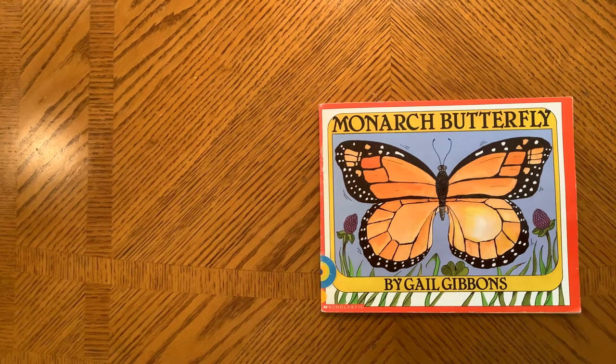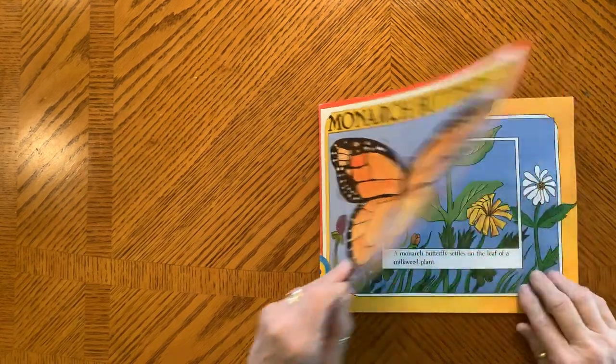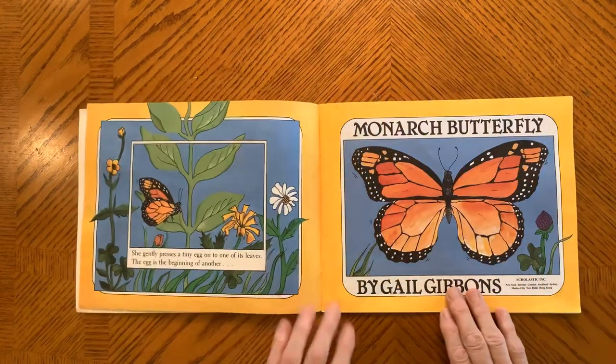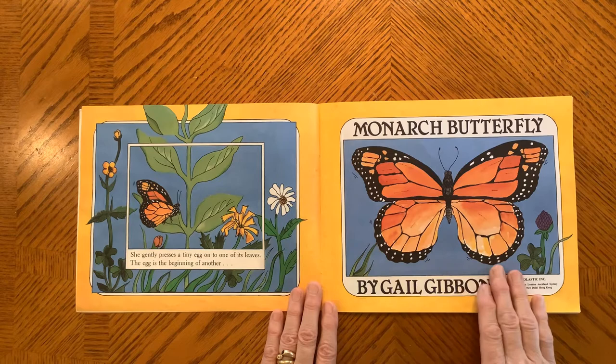Welcome to Ending Circle. Our story is Monarch Butterfly. A monarch butterfly settles on a leaf of a milkweed plant. She gently presses a tiny egg to one of its leaves. The egg is the beginning of another monarch butterfly.